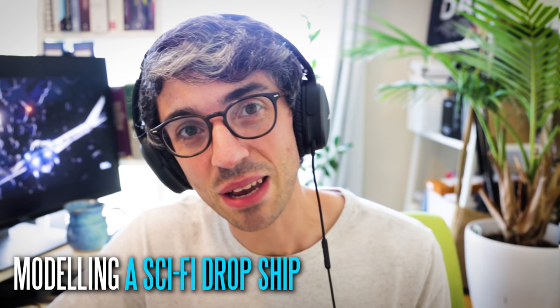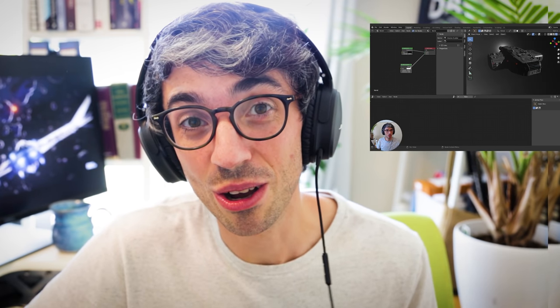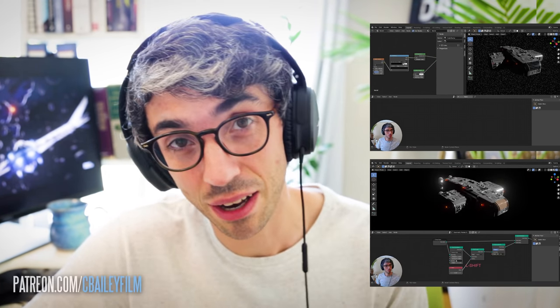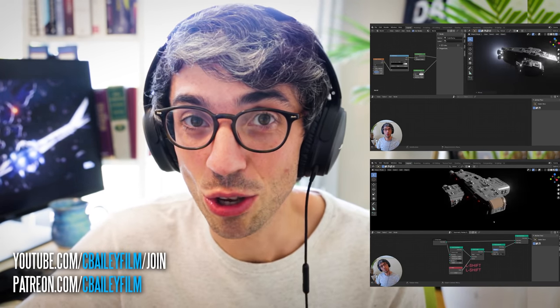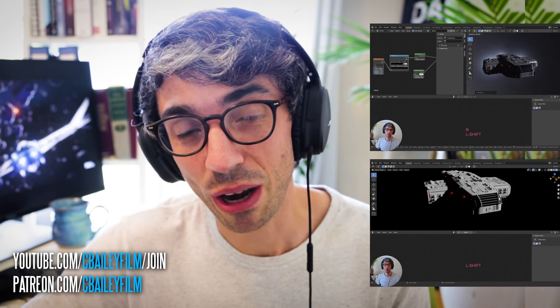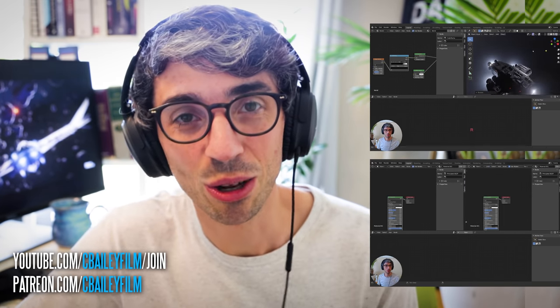Just as a reminder, this is the abbreviated version of this tutorial. The full tutorial is about two hours long — it's a live stream I did a couple weeks ago, and you can find the entire live stream uncut on Patreon. You can also get to it if you become a channel member here on YouTube at the all access pass level and higher. That's how you can get more content from C Bailey Film.